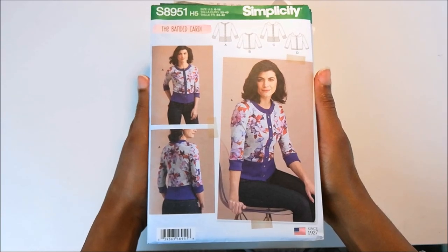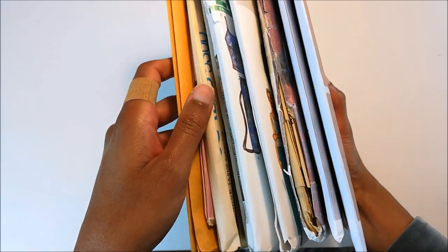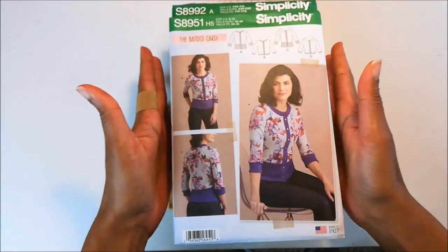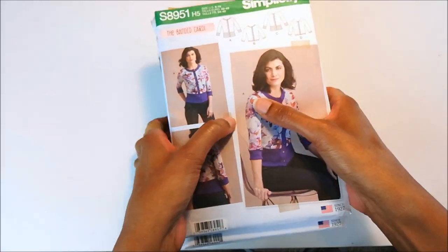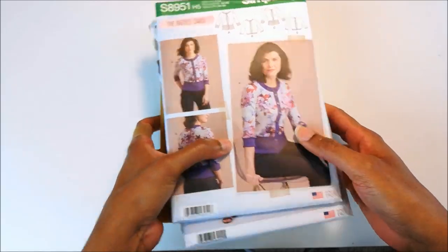Hi guys, Georgette here. Welcome back to my channel. Today I'm coming in with a pattern haul. Now these are all of the patterns that I've picked up since my last haul. I have some new patterns, some not-so-new patterns, and some vintage patterns in this giant stack. So let's get into it.